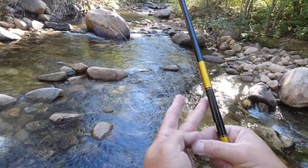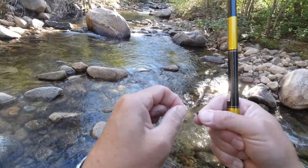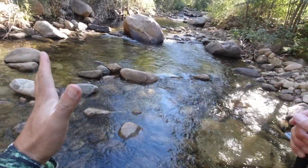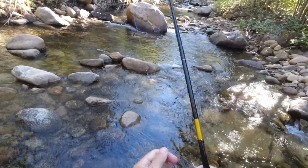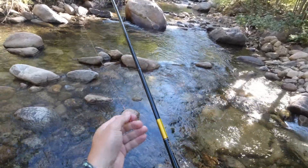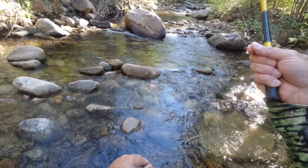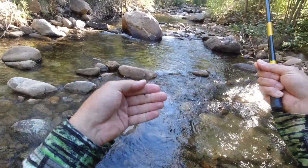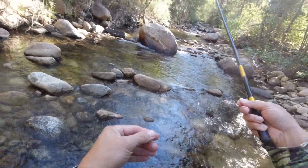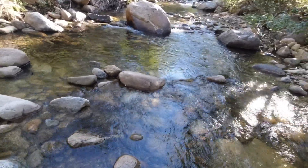I'm going to start with a little nymph here. I've got the barb pinched on that. I'm going to go ahead and soak that nymph, get it a little bit wet so it sinks better. I'm going to go over how I break down these little streams to locate fish, and some of the casting techniques too, and the different types of flies I'd use. There's a nice pool right here in front of me - perfect for a slow sinking nymph like I'm using, but I could also use dries in this nice still water. We'll start with nymphs, and as the day warms up and we get more of a hatch going I'll probably switch over to dries.